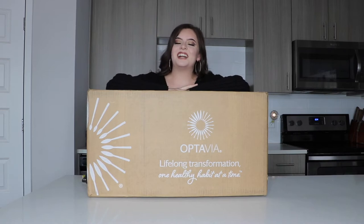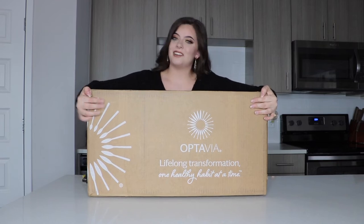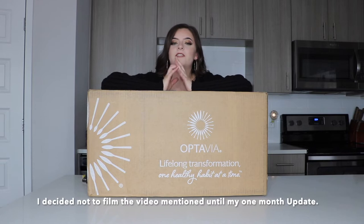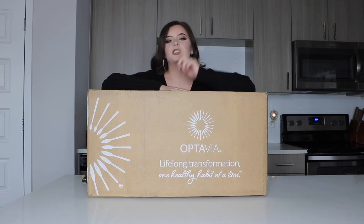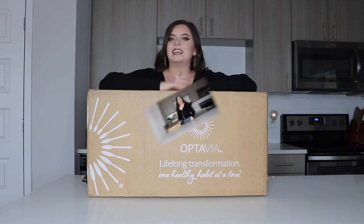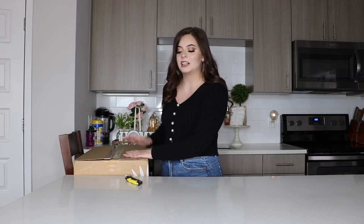Hey guys, welcome back to my channel. For today's video I'm going to be unboxing my big huge humongous box of Optavia goodies. If you have not seen my previous video on my weight loss journey, feel free to check it out — it'll be in the description down below. Anyways guys, let's get started on unboxing. I have put the box onto a chair just because I'm going to need all the counter space I can get, because there is a lot of things coming in this box.